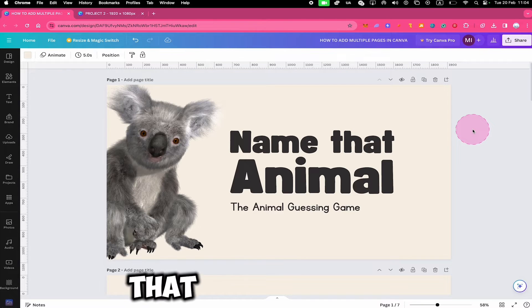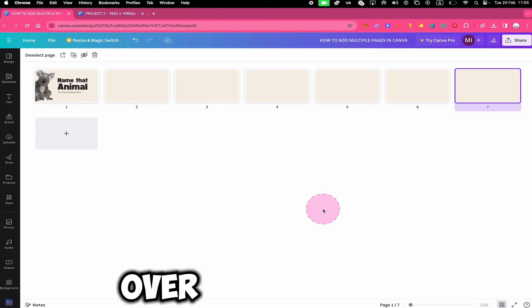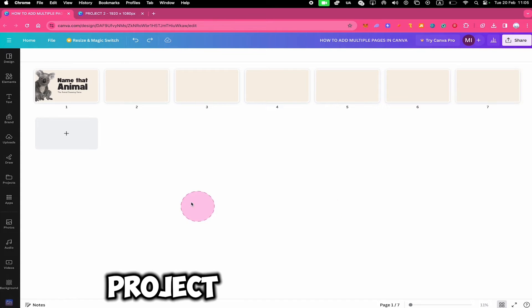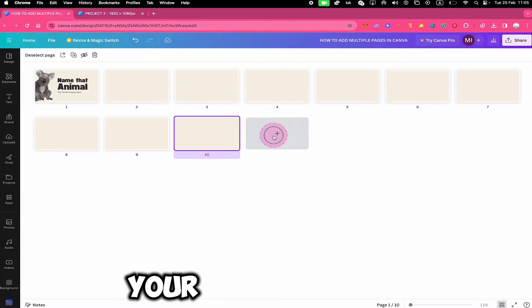Now there is also another way to do that, and that is by using GridView. You can find GridView in the lower right corner of the screen. Click on it to open it up. This will give you a nice overview of your pages in your Canva project. If you click on the plus symbol here, you can also easily add multiple pages to your Canva project.